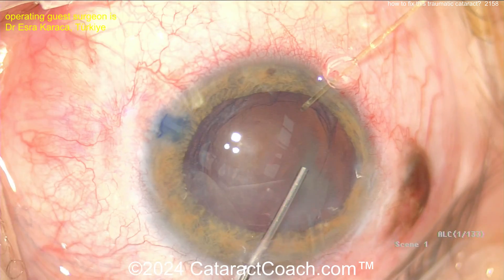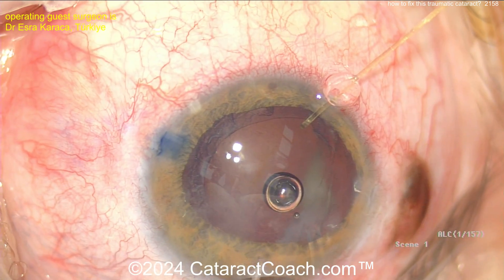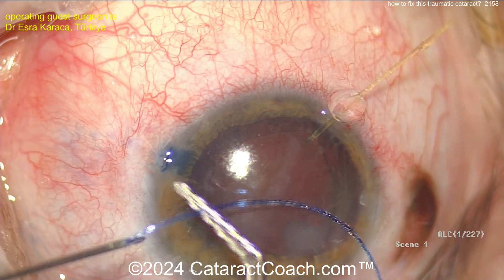Sometimes in a case like this, doing a pars plana approach — just have infusion in the AC and then have a trocar placed at pars plana to help pull the vitreous back down — is helpful.